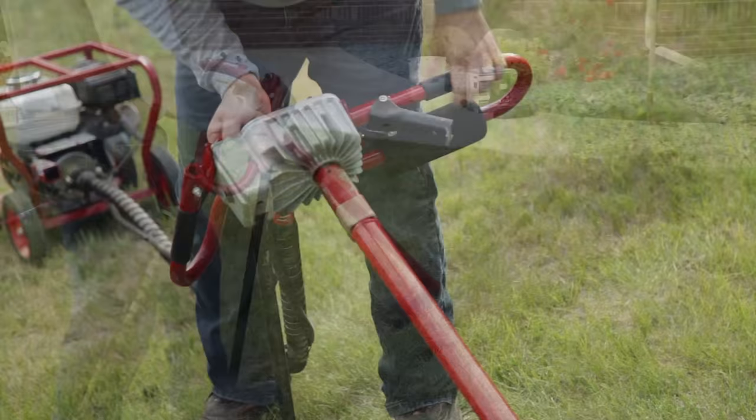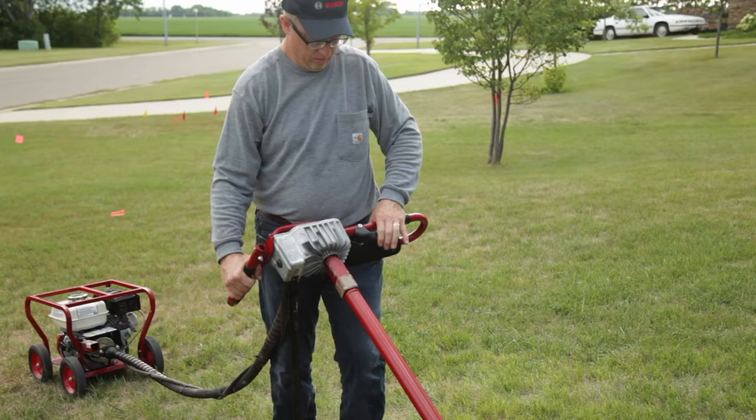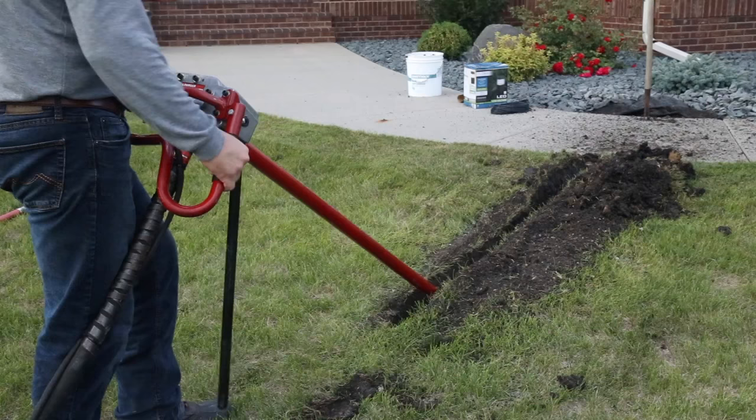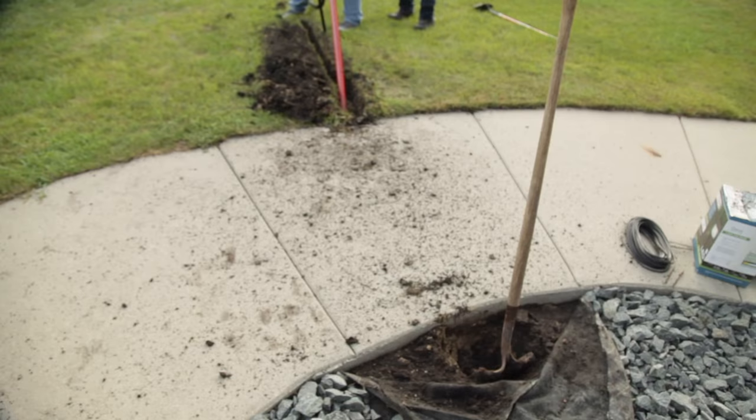Hold the unit at a comfortable height with the auger resting flat along the bottom of the starter trench. Adjust the throttle to full RPM and apply forward pressure on the handle as the auger passes under the sidewalk. When the auger reaches the other end, release the throttle and stop the engine.